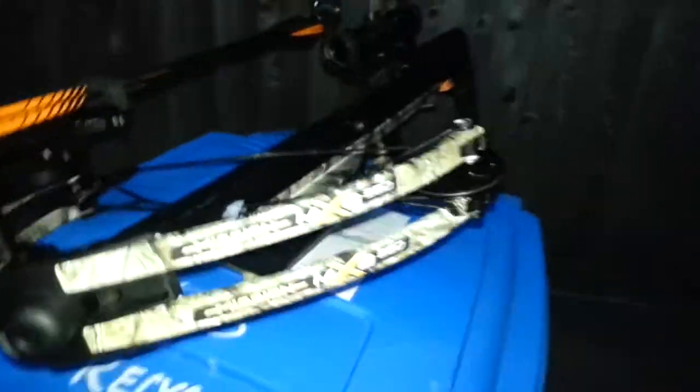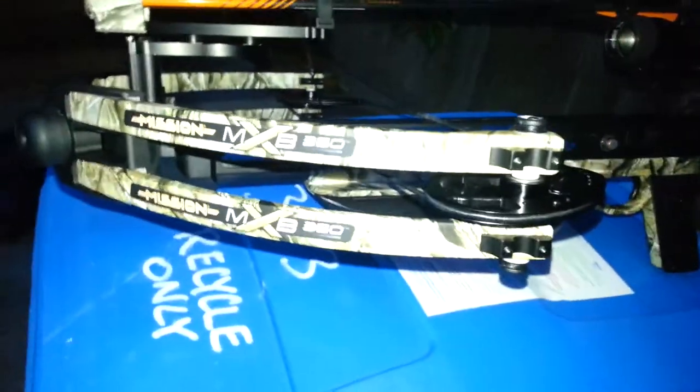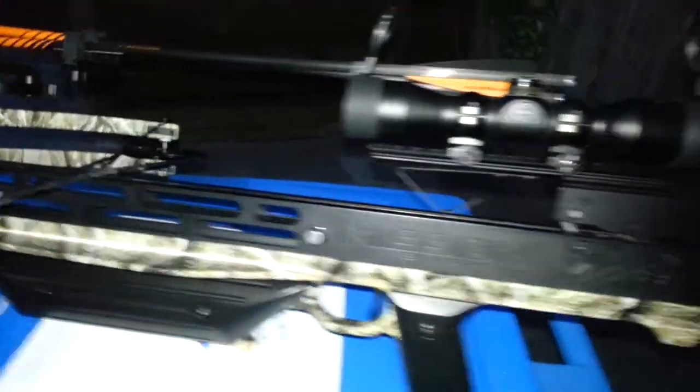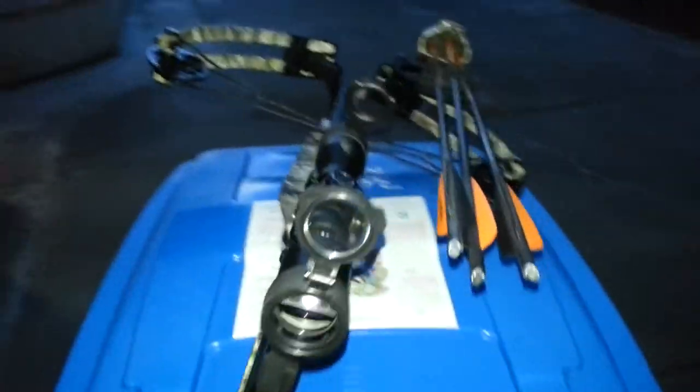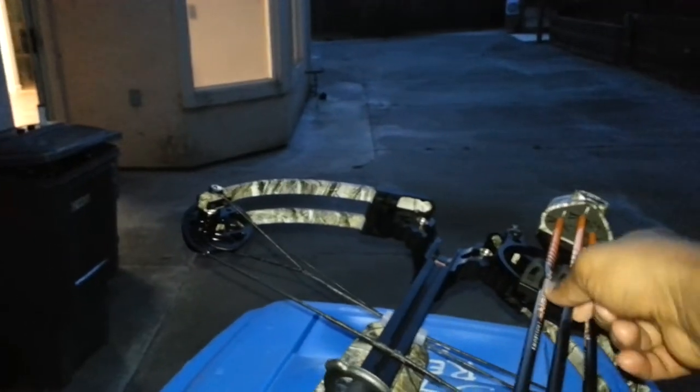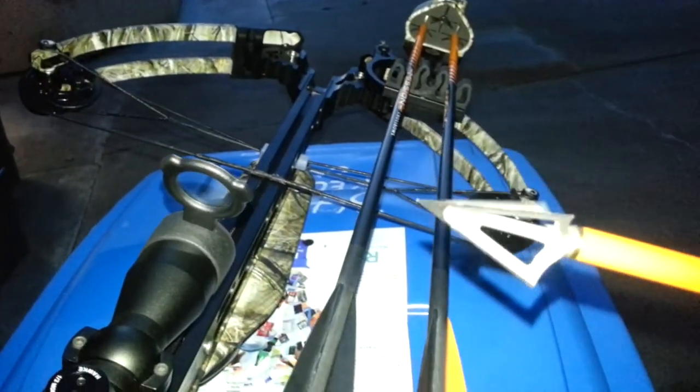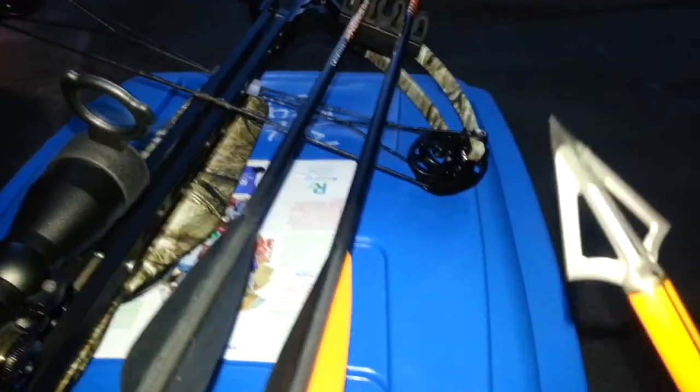That's the Matthews Mission MXB 360 — she's bad, real bad. Can't wait to take her hunting and actually use one of the marksmen deer hunting heads. Beautiful. Just beautiful, just beautiful.